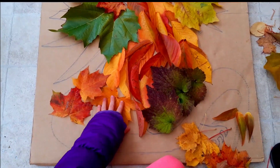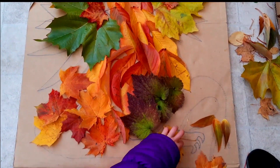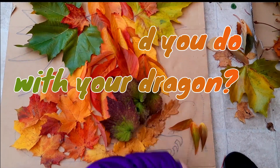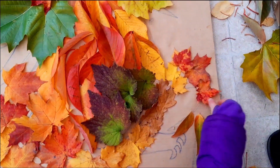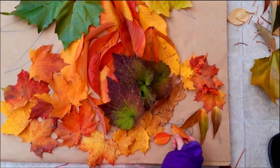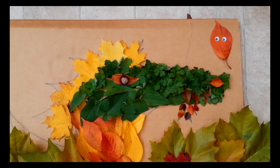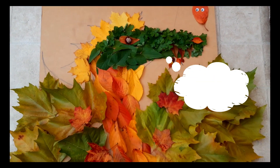I wish I could fly all over the world on the back of my dragon to plant seeds of every kind. I really like this. I don't think it looks like a duck anymore.